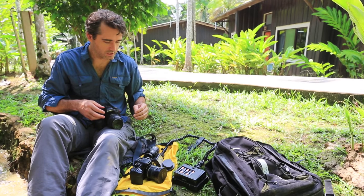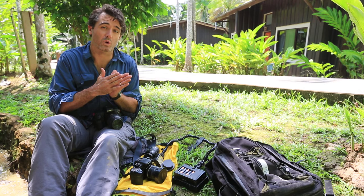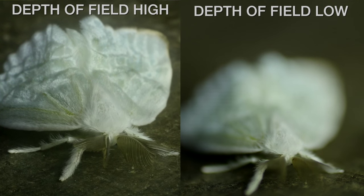Next thing you can do is add extension tubes. However, I didn't bring any of my extension tubes because extension tubes drop the depth of field quite a lot. When I'm filming little tiny bugs, especially when they're moving, I didn't really like the way it looked, so I left all of those at home.